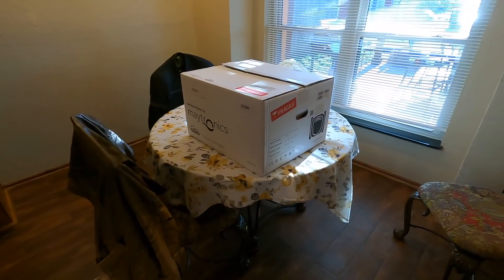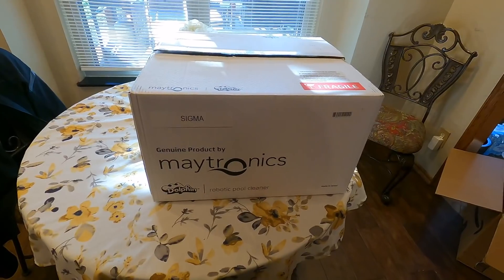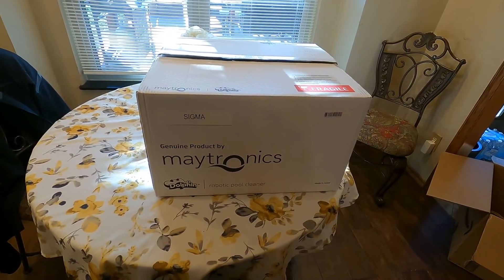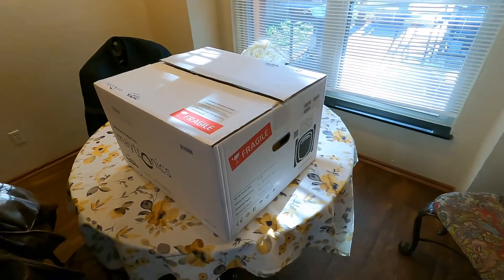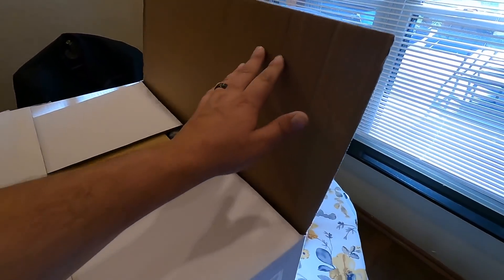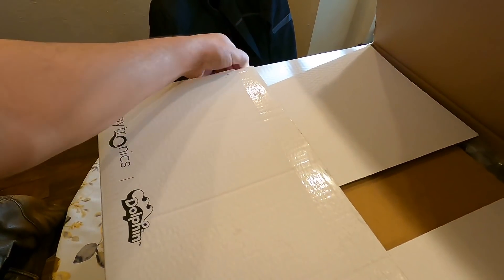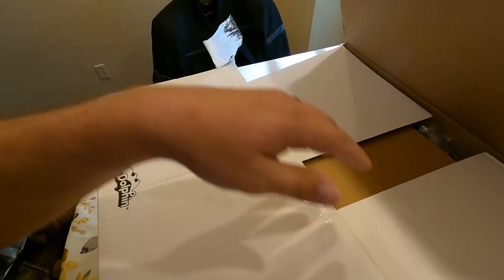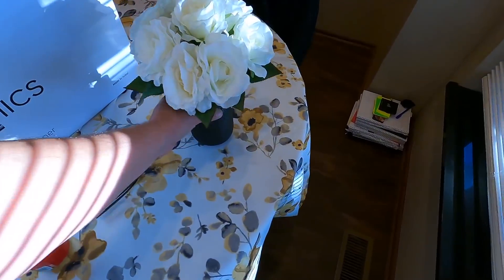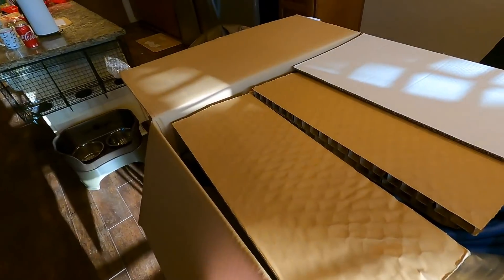Welcome back to the channel — the day has finally come, our new genuine Maytronics Dolphin Sigma has arrived. I'm not going to spend a whole bunch of time opening the box. It came from Amazon; the link will be in the description in case you're on the prowl for a robotic pool cleaner.